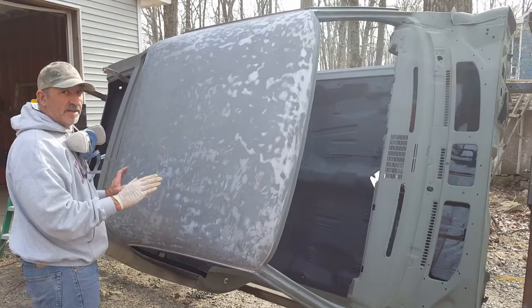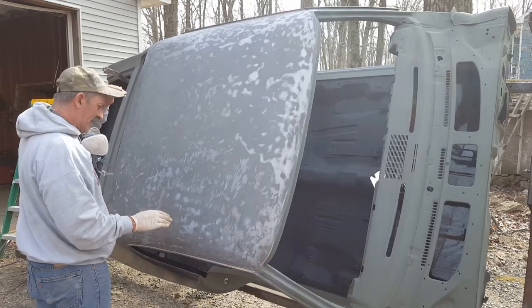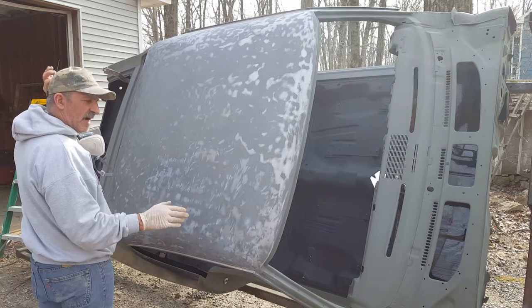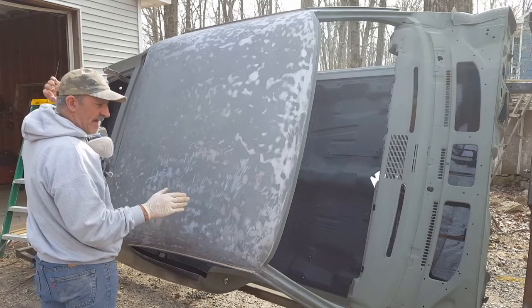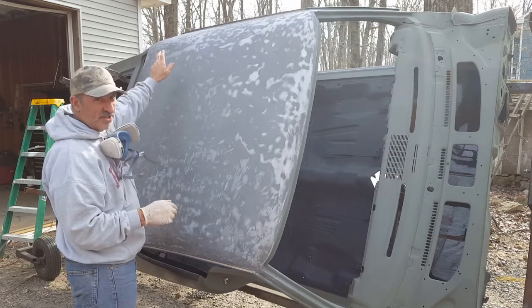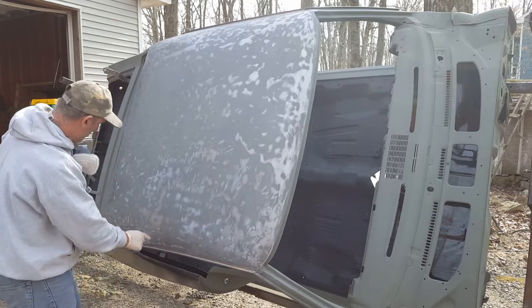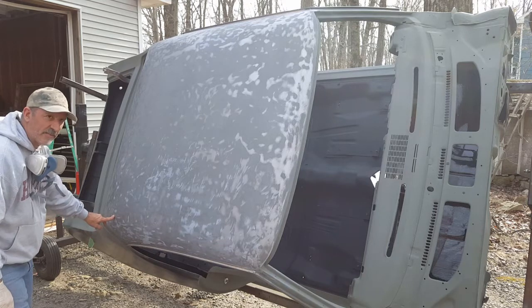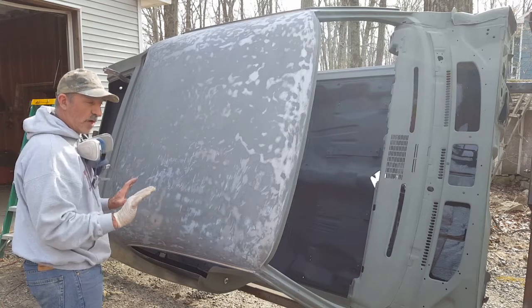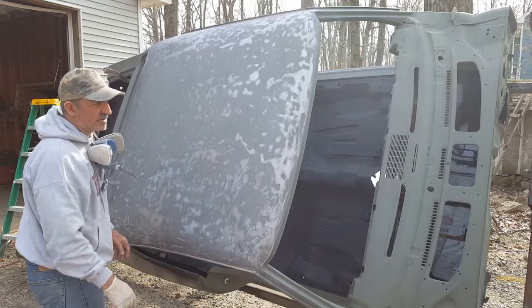This is all ready to be primered. I'm going to make sure everything is nice and clean and go over it with my tack cloth to make sure there's no dust. This is just to protect the metal from flash rusting. There is some body work I need to do — there's a little high spot over here, another high spot here, and one over here. There are a couple spots that need some work on this roof. No rust, which I'm really happy about. Let's start spraying.